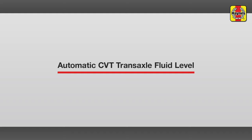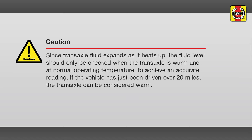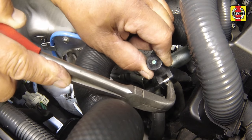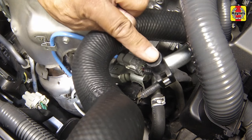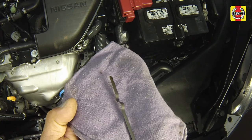Automatic CVT transaxle fluid level. With the engine still idling, locate the automatic transaxle dipstick in the engine compartment. Release and remove the dipstick from the tube, wipe it off with a clean rag, then push it all the way back into the tube until the cap seats. Pull the dipstick out again and note the fluid level. The level should be in the hatched area, up to the upper notch, with the transaxle at normal operating temperature.